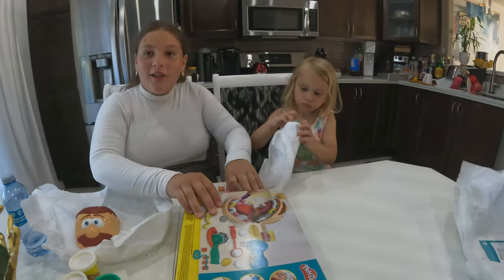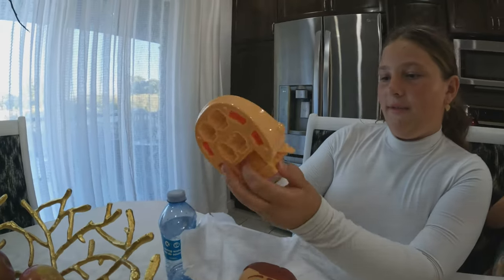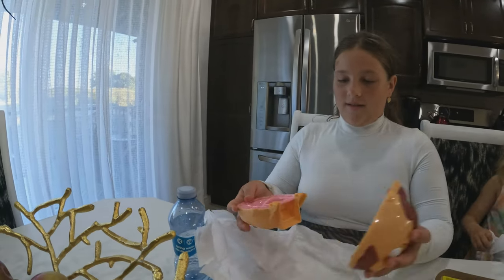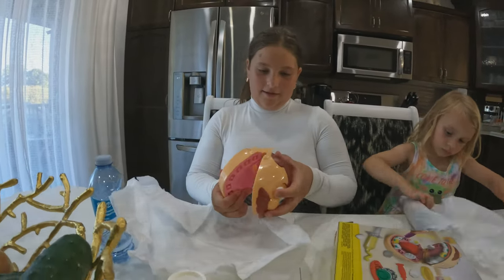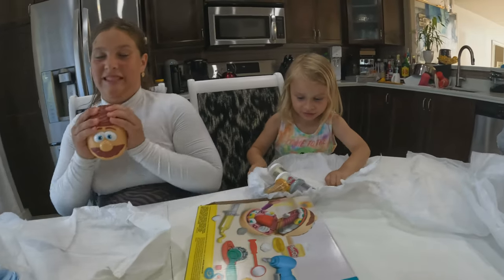I think you make the tongue. Oh my gosh, I found his other - look, on the back it has teeth molds and then here I think you can make the inside of the mouth. Open it - show it. So that's what the bottom looks like. I think you attach them. Oh my god, so much more Play-Dohs!